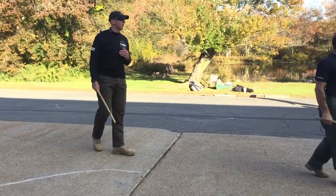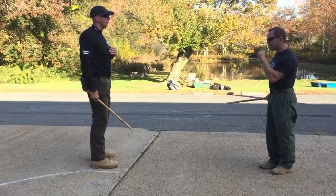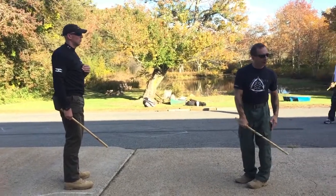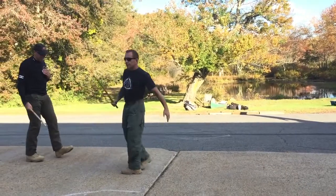Why should I have to hit your hand to show you that hitting? That's not smart training. This is the authentic way that the Filipinos invented this training — this is exactly it, I can assure you. One, two, done.